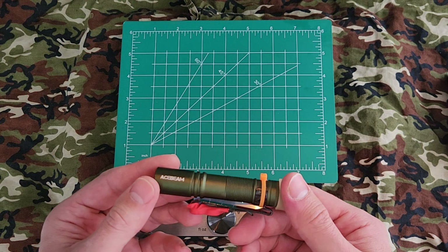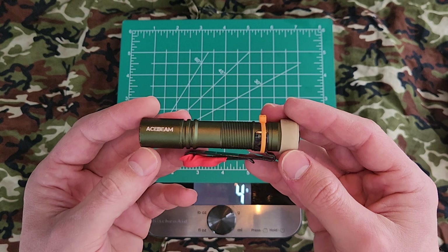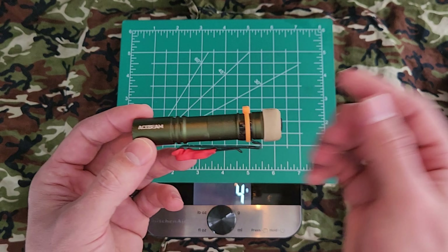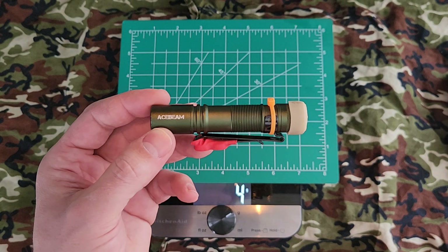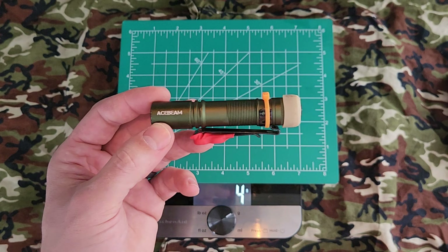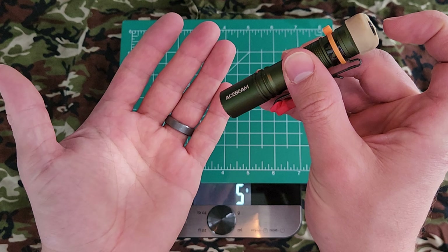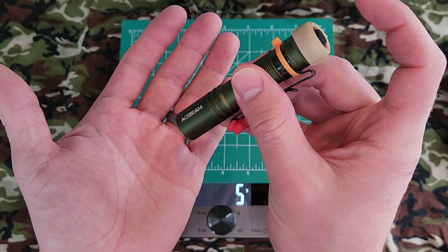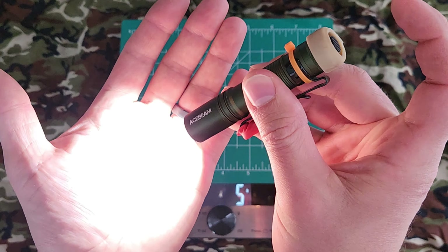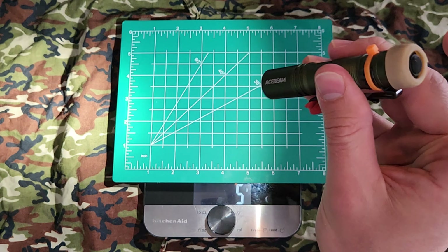I like that it doesn't have a strobe. A lot of flashlights include that and for the life of me I have no idea why — it's probably easier to just buy that chipset and install it. I find it pretty useless, though for a survival situation at night when people are actively looking for you I can see that being beneficial — otherwise it's gimmicky. I do like that it has a memory: if I leave it on low, turn it off, wait a couple seconds, and turn it back on, it goes back to the low setting.